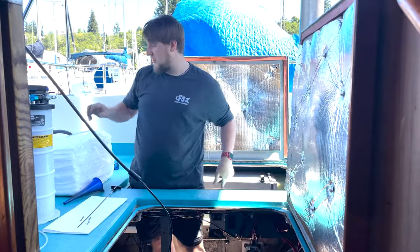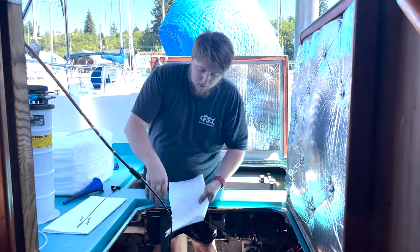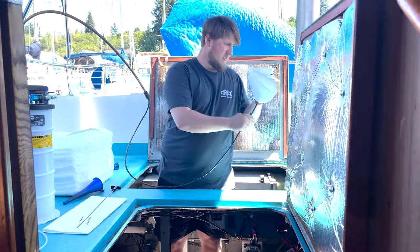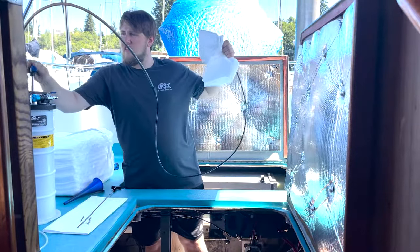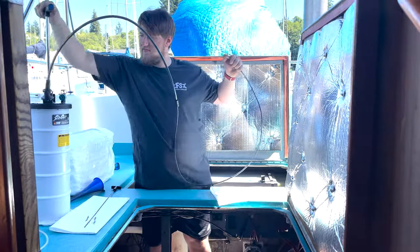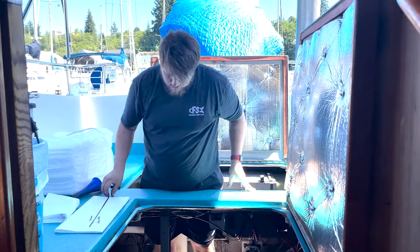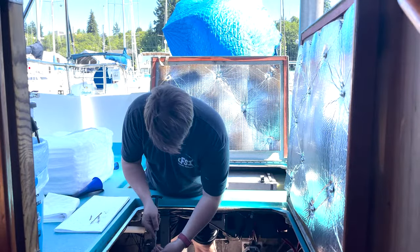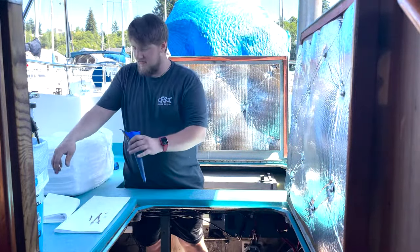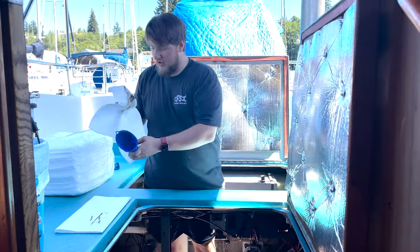Now that your oil is nice and sucked out, grab one of these absorbent pads so you can pull your hose out without creating a massive mess everywhere. Now that your oil is sucked out, go ahead and insert the dipstick back in. Make sure you've got a nice clean funnel — but before we start adding engine oil back in, we're going to go change the filters, making sure our funnel is all cleaned up.